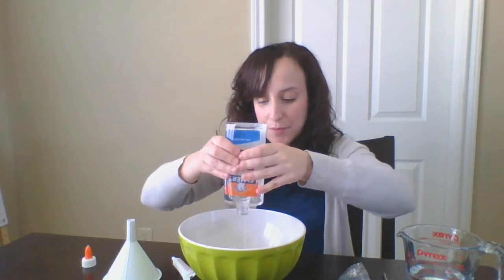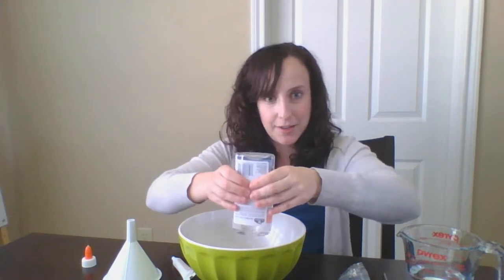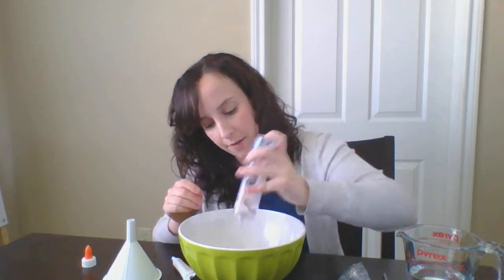So first what you're going to do is open up your bottle of glue and dump it in your bowl. You're going to dump all of that glue — it may make silly noises as you dump it out. Make sure that you get every last drop.